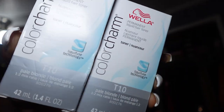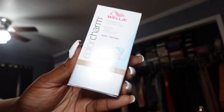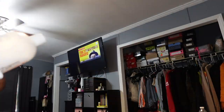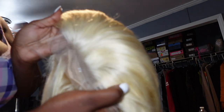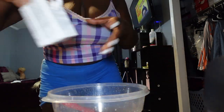The products I'll be using today to achieve this color are two boxes of Wella Color Charm T10, one box of Wella Color Charm T27, a bowl I use just for color, 20 volume Wella Color Charm developer — the instructions say to use 20 volume so I use 20 — a wig I use just for coloring, and of course your 613 hair. This is from my personal vendor, but any 613 wig will do.